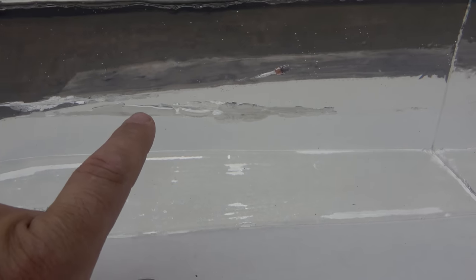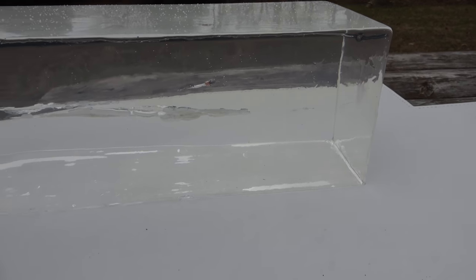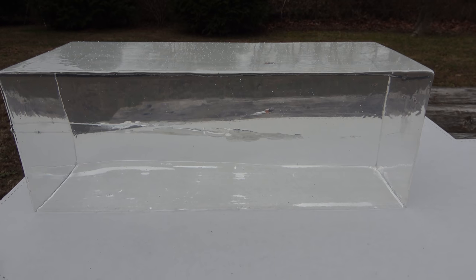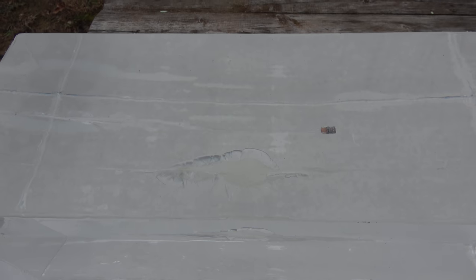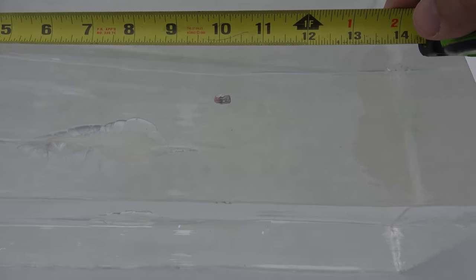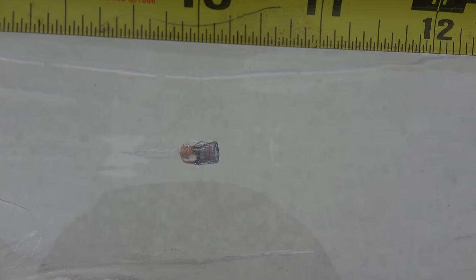Take a look at that .22 Magnum — wound channel and track right here, and it goes right out the back of the block. So we're getting more than 16 inches of ballistics gel penetration with the .22 Magnum out of the 3-inch barrel. Check out how wide that wound channel is. Compared to the .22LR, which barely left any kind of expansion channel at all. Let's measure it — we're sitting right at 10 inches with the .22LR Mini Mag, and there is no expansion on that bullet. It's actually sitting there backwards, with the rear of the bullet facing forward.